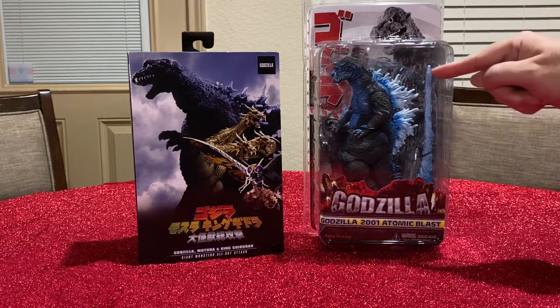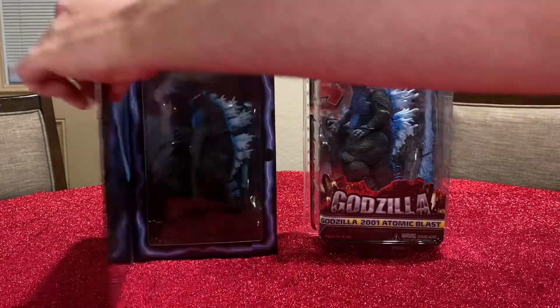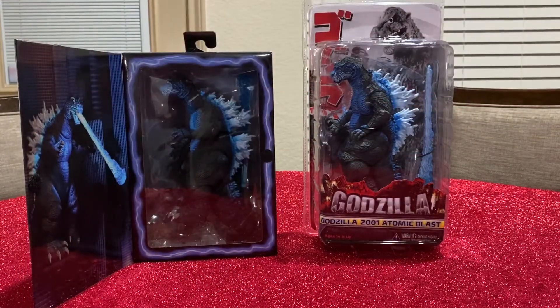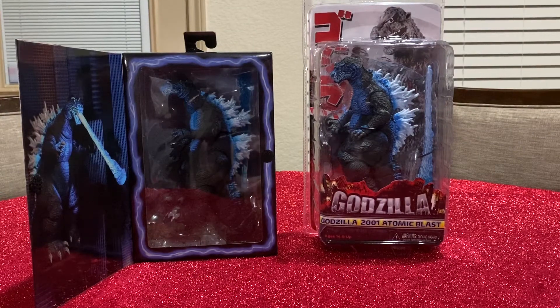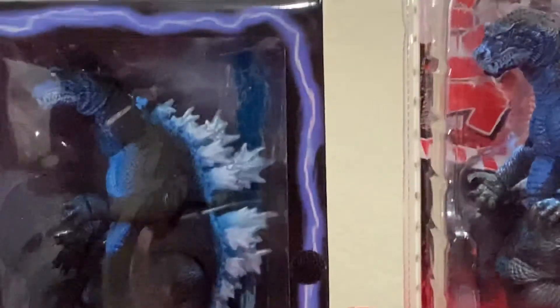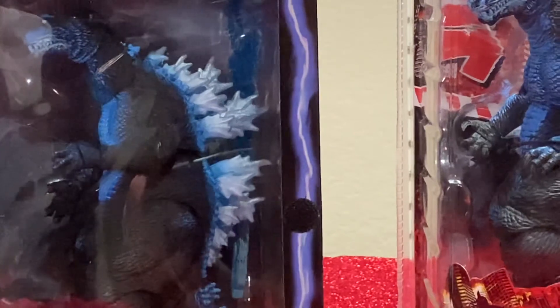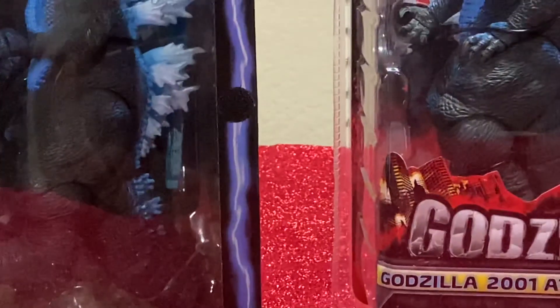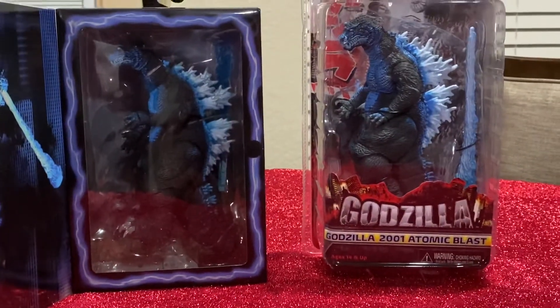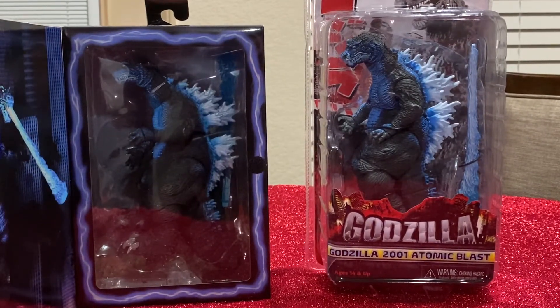Go check that one out even in the blister pack. It's also included in the box — you can see it right there behind his dorsal fins, his back plates. On the left, there it is, and on the right in the blister pack it just stands out.